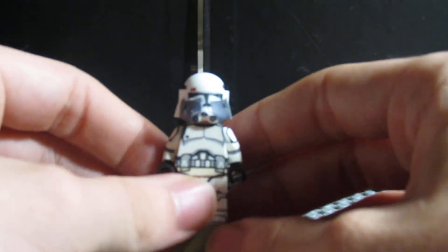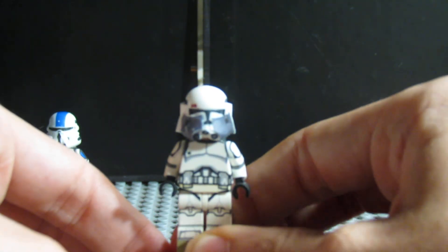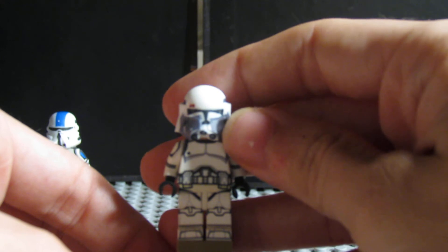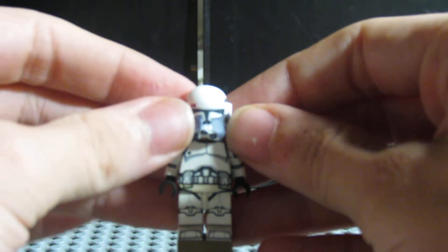Would I decal him again? No, and that's for two reasons. One, it's Commander Bacara — I don't need a second one. But two, it's tricky to decal one of these helmets because there are a lot of small pieces. It's a very strange helmet mold.